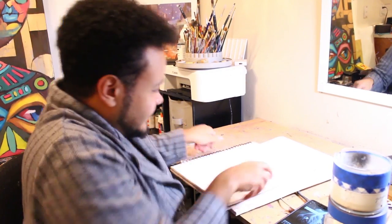Let's see what it looks like — I'm in my little pajamas. I feel like a housewife.